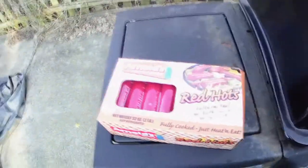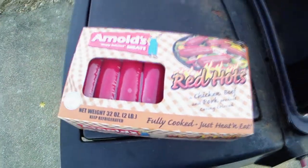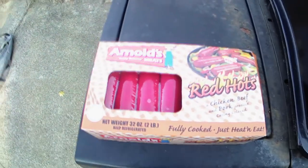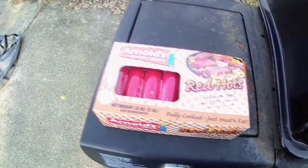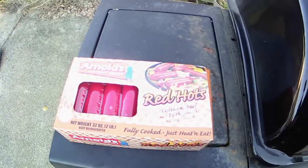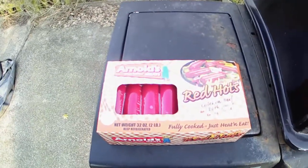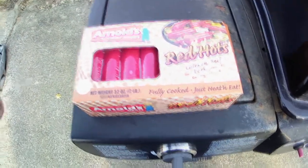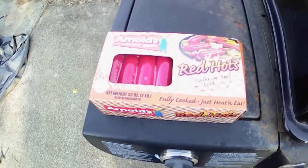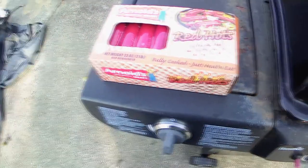We're gonna cook some of these Arnold's red hots — kind of like the little sausages you get at the gas station but in a full-size cooked sausage. Chicken, beef, and pork product, colored casing. They are fully cooked, just a heat and eat. We're gonna throw them on the grill and do a little review — it's not really a cooking video but we are kind of cooking.